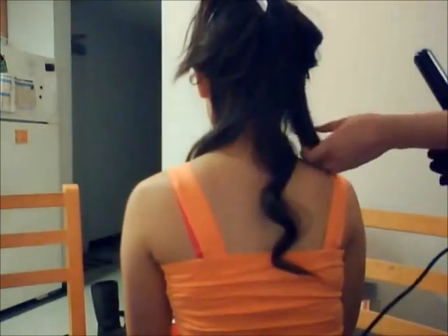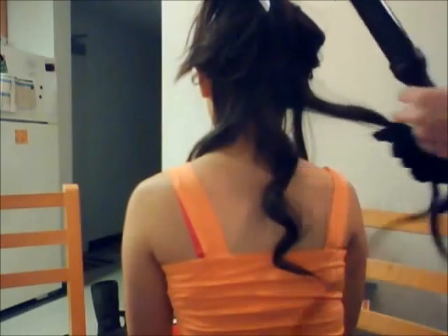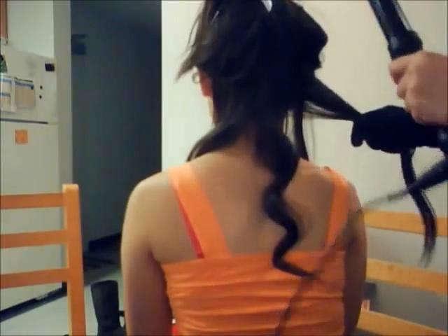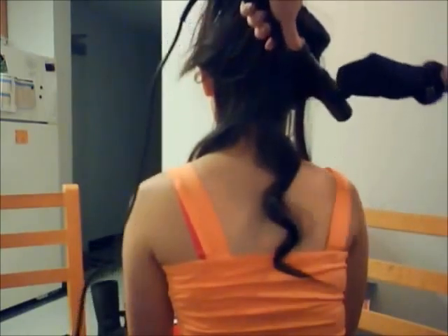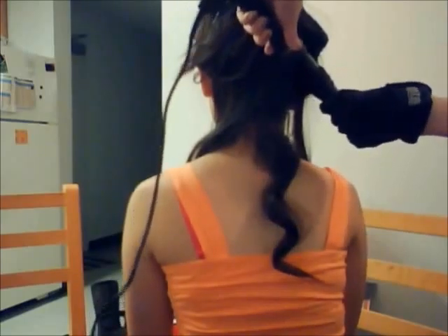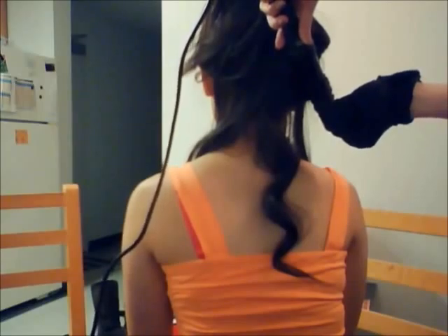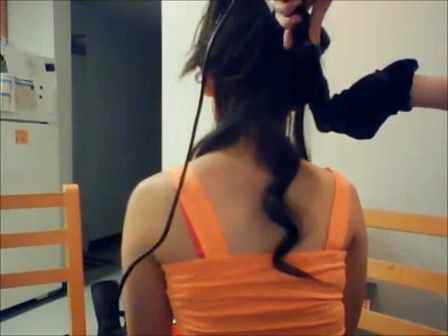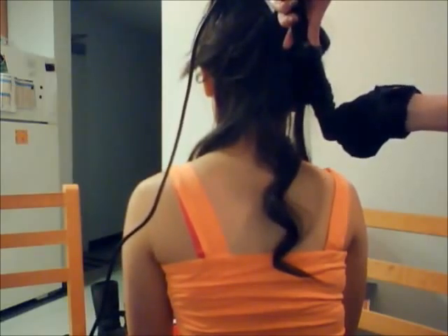Then we'll go on to the next curl right here. You can do it different ways — you can twirl it to the right or to the left. I tend to go around just like that, so it's the same thing you do for each curl. If you want it to go towards your face, you do it in that direction. For the outer curl, you do the opposite direction, but for the bottom curl it's different.